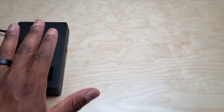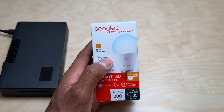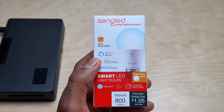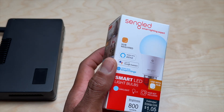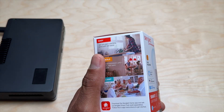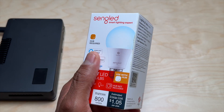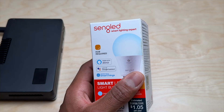Everything is up and running with the Pi 5 and the Zigbee module. Now we're going to try to control this light bulb using Home Assistant. This is a Singlet light bulb — it works with Alexa, Google Assistant, and so on. But of course we're not using any of those because we're using Home Assistant.